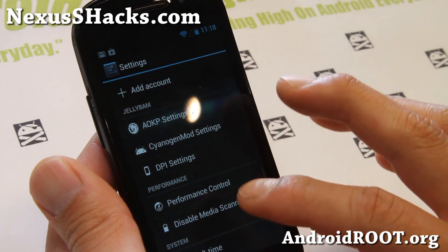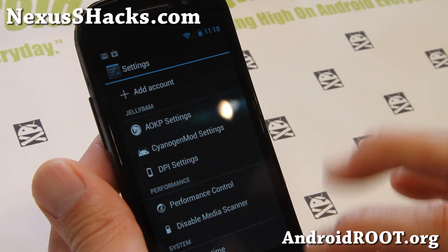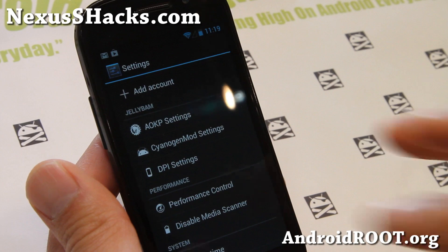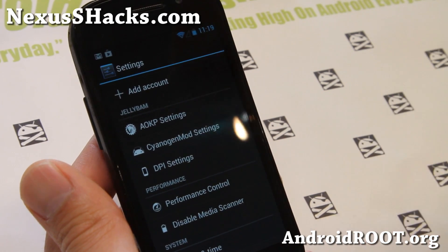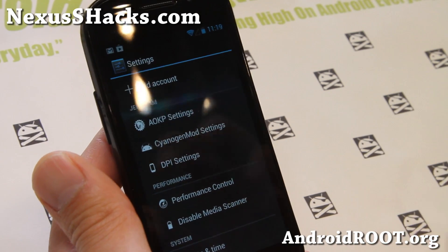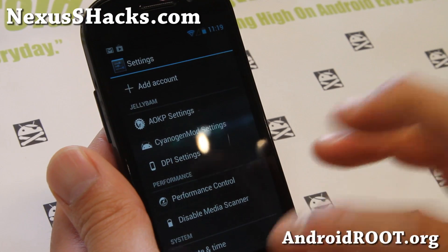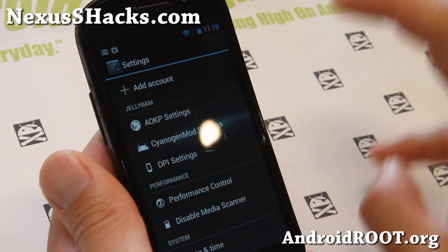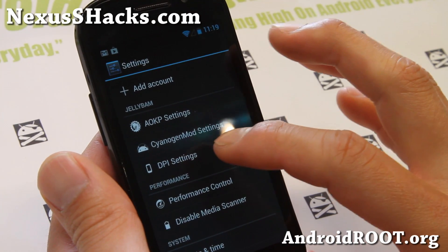This is pretty much a hybrid ROM of AOKP plus CM10.1, and it's supposed to be also mixed with Paranoid Android. That's been taken out with the JellyBAM updates, for those of you who didn't follow JellyBAM before.